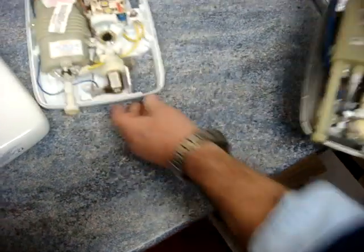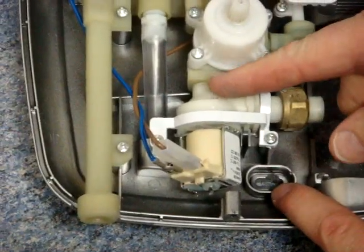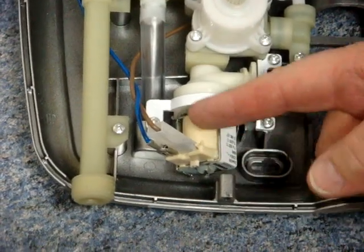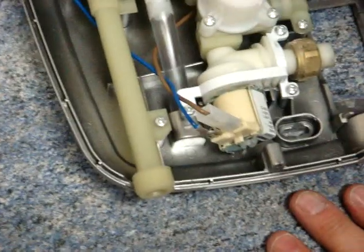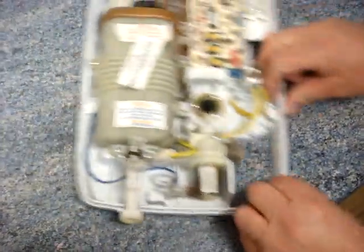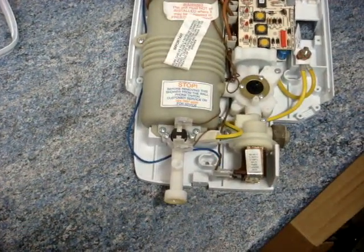With many showers, to change the solenoid coil you have to take the complete valve out. As you can see, this valve pulls down out of the stabilizer valve here, and there's no way to ease the coil off — you'd have to take the whole valve out. In that case, you'd be far more sensible changing the whole valve. With the Triton, there's an interesting little plate at the bottom that comes away, giving you access to the solenoid.